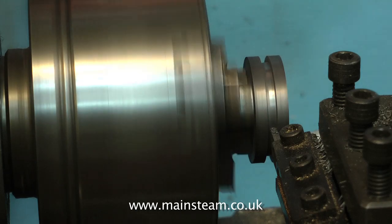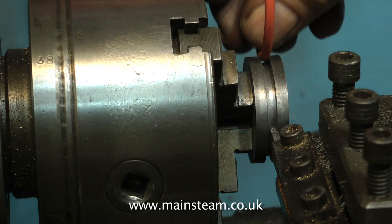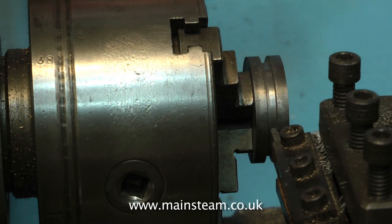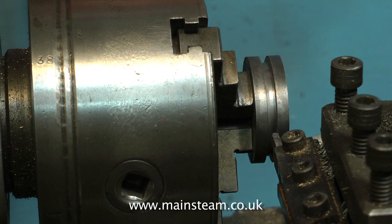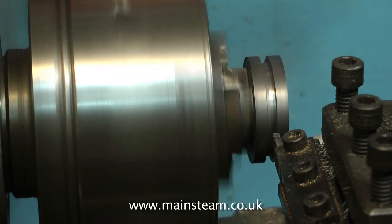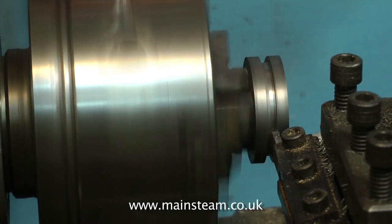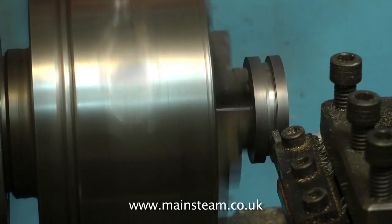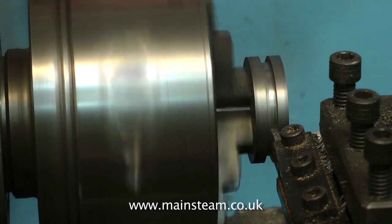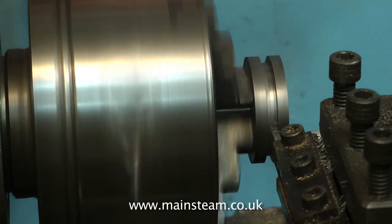I'm now taking the groove to the correct depth, and when I try the piston ring in, it's still a bit tight. For the purposes of the video, as I mentioned earlier, I would never take the work out of the chuck until it was completely finished. So this isn't the one I'm going to use on the engine — this is what I'm doing for the video. So please don't leave messages and comments telling me I'm doing it wrong. I do know about that.